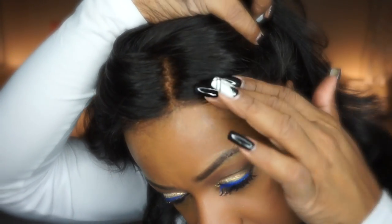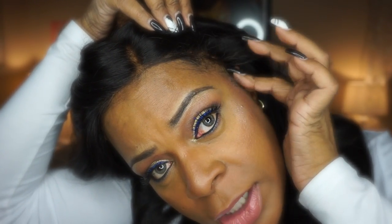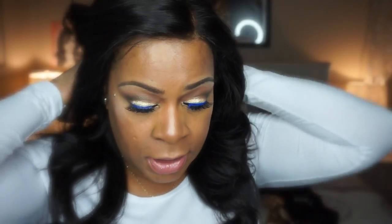Let me get up close and show you what the frontal looks like. I didn't have to do any tweezing to it — it gave me a really natural looking hairline. And this is my little hair right here, but right up here is the frontal. Let me show you this side. I like the way it gives me a natural look right around the front. I didn't do any bleaching to the frontal either, which I could have done. But I really wanted to see what the wig would look like once I put it all together without having to do all that.